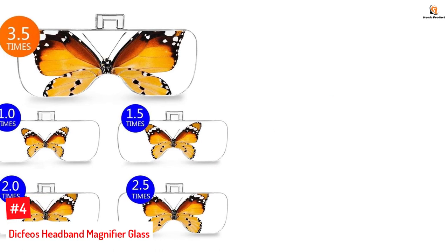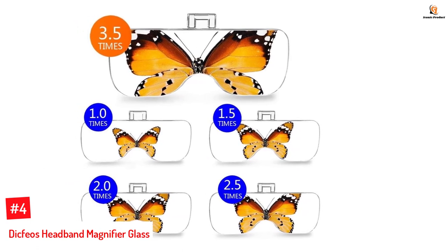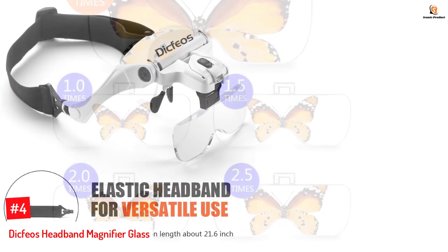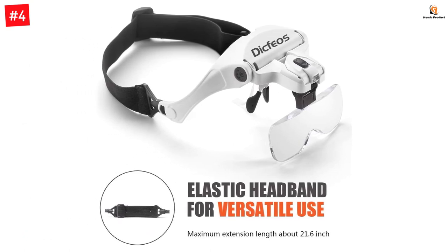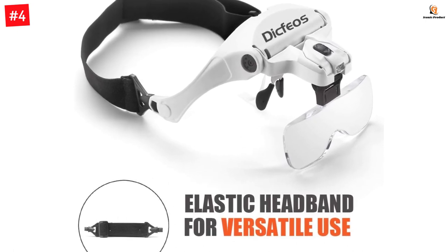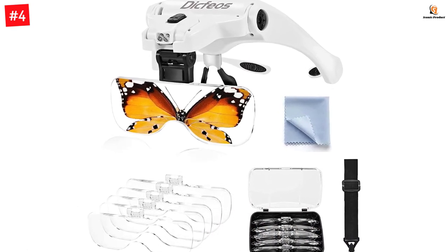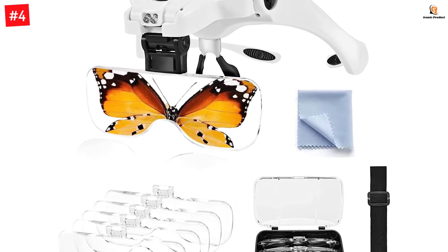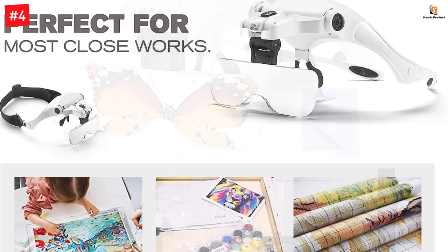Number 4: Dikfios Headband Magnifier Glass. Dikfios is a lesser-known brand in the market, but it has a pretty good magnifying glass available in their lineup. We have placed the Dikfios Headband Magnifier with LED light here. A dedicated headband is included in the package to help you wear the glass comfortably. You will get five sets of lenses: 1.0x, 1.5x, 2.0x, 2.5x, and 3.5x. The batteries required to power the LED lights are also included in the package.